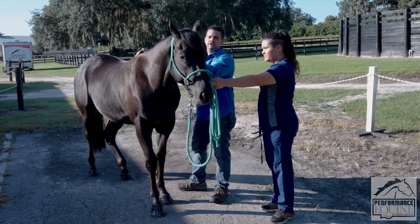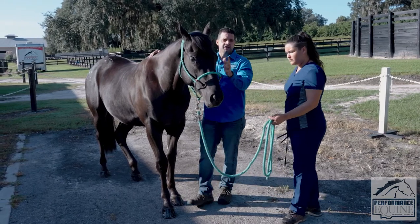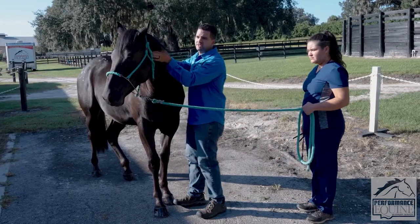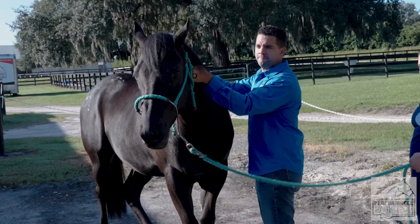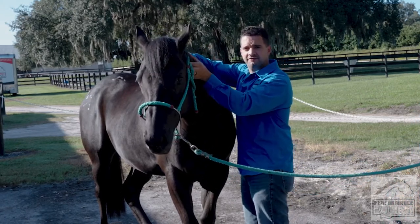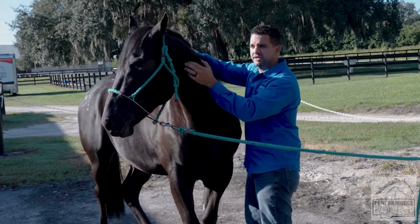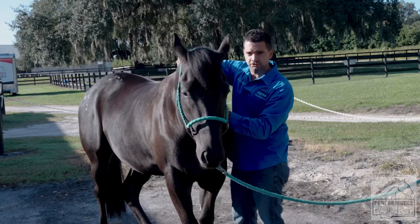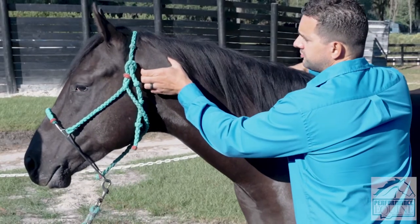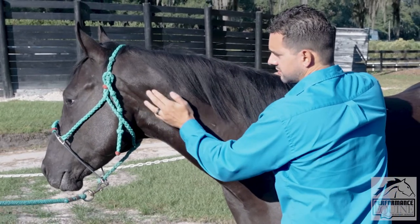Some people look at the feet first, then upper body, then the head — there's no specific standard among veterinarians as long as everything is covered. Now I start looking and palpating from right here behind the ear; we have the cervical vertebra and I start palpating the vertebral processes and the muscles that connect.